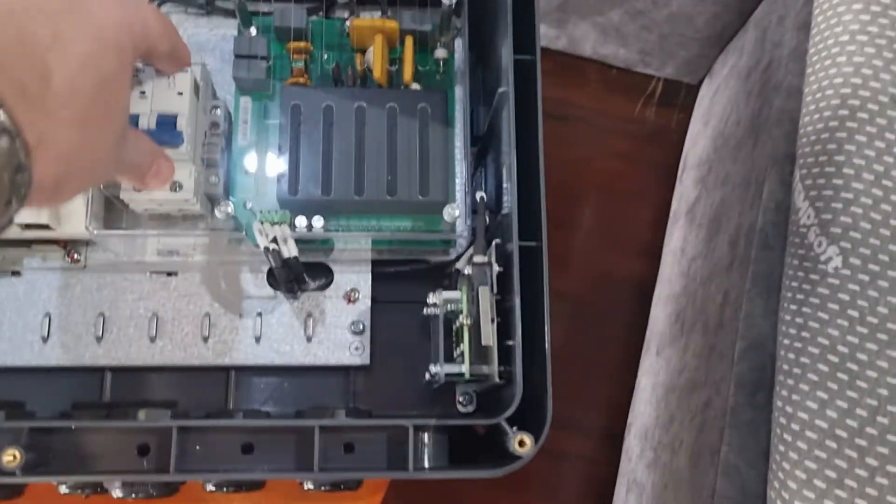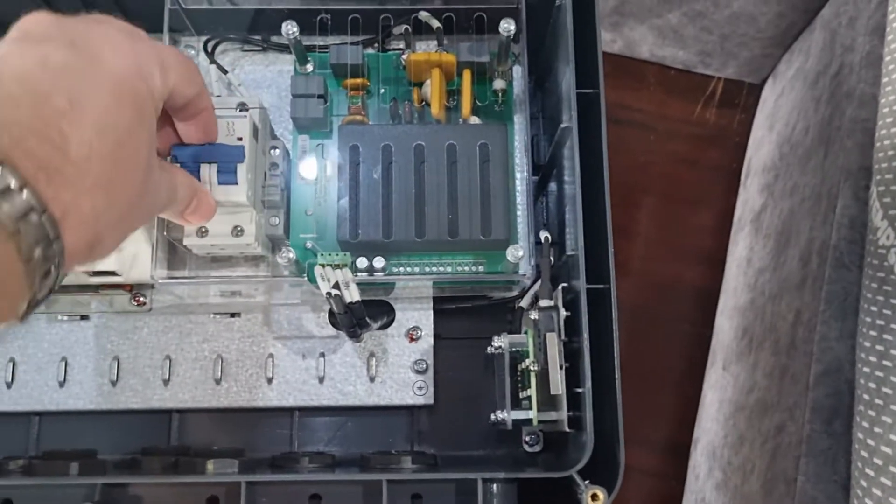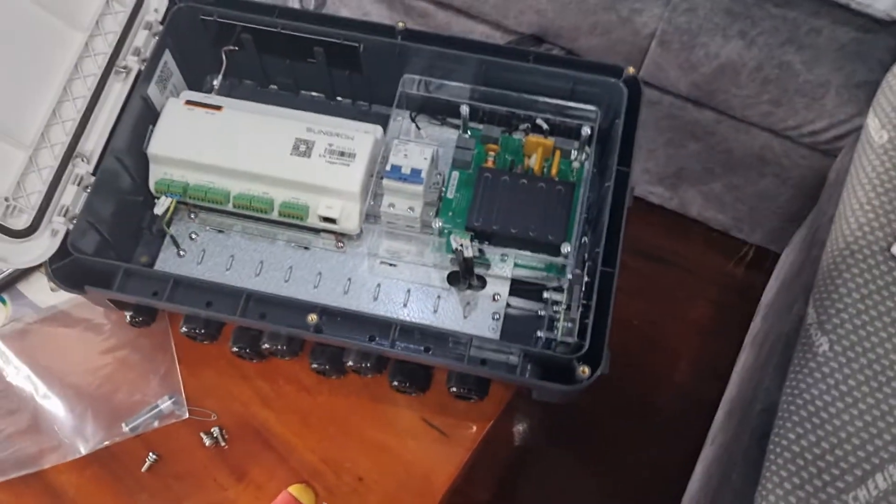There's RJ485 where we connect the inverters, ETH is just Ethernet, and this is just information for commissioning that we use. It's a neat box, and the reason I'm showing it is that we will be using this sometimes.